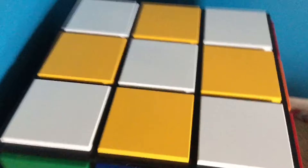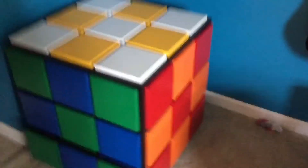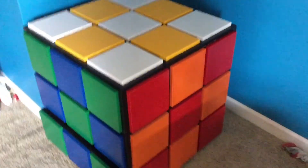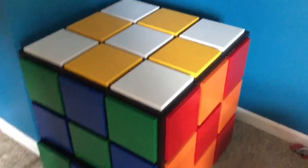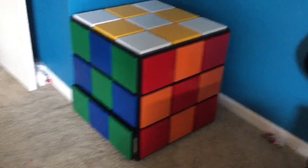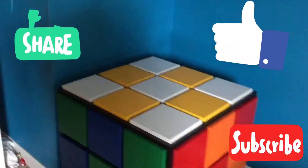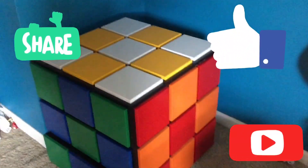Alright, hope y'all enjoyed the video. Bye for now. I'll try to get that video about the self-solving Rubik's Cube posted next week. Make sure to subscribe for new videos every week — they usually come on Tuesday or Wednesday. I'm trying to develop a more consistent uploading schedule so y'all know when to come back. I hope y'all enjoyed the video — make sure to like and subscribe, and turn on the bell notifications to be notified whenever a new video comes out. Bye!